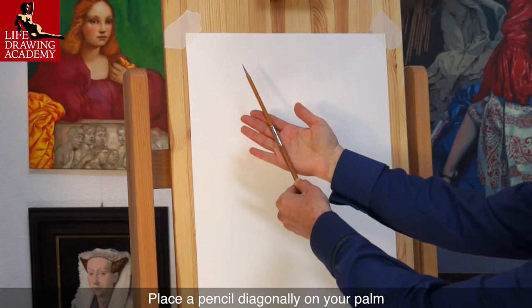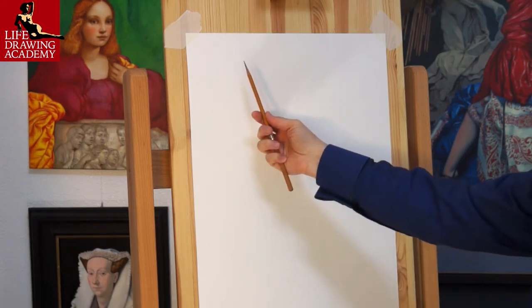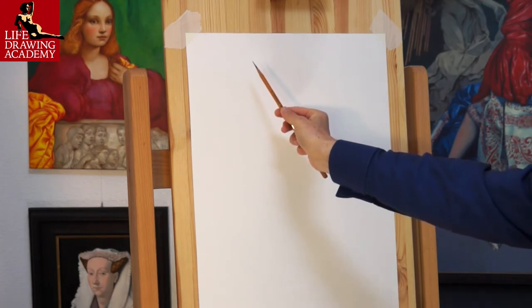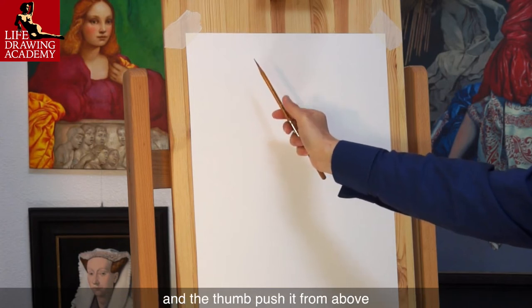Place a pencil diagonally on your palm and hold it gently but firmly with the little finger. Grip the pencil with 4 fingers from below and with the thumb from above. The index finger must support the pencil underneath and the thumb push it from above.